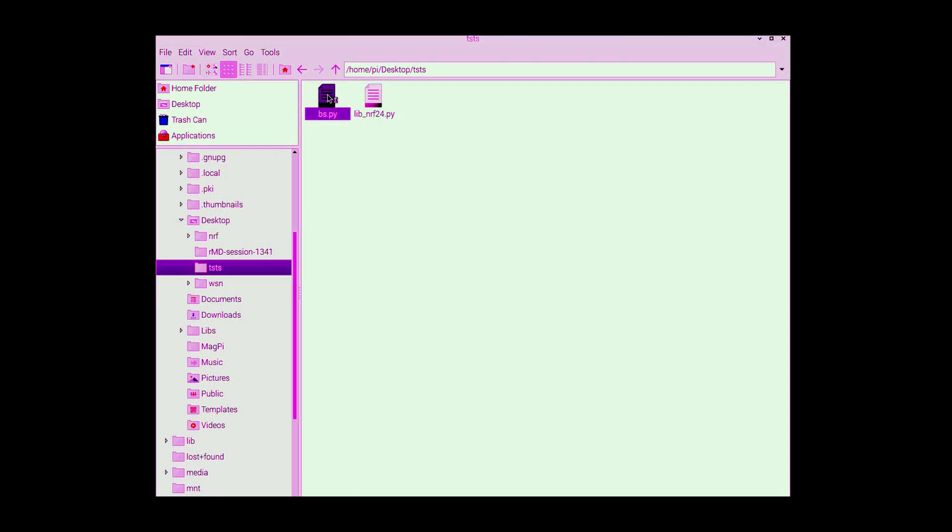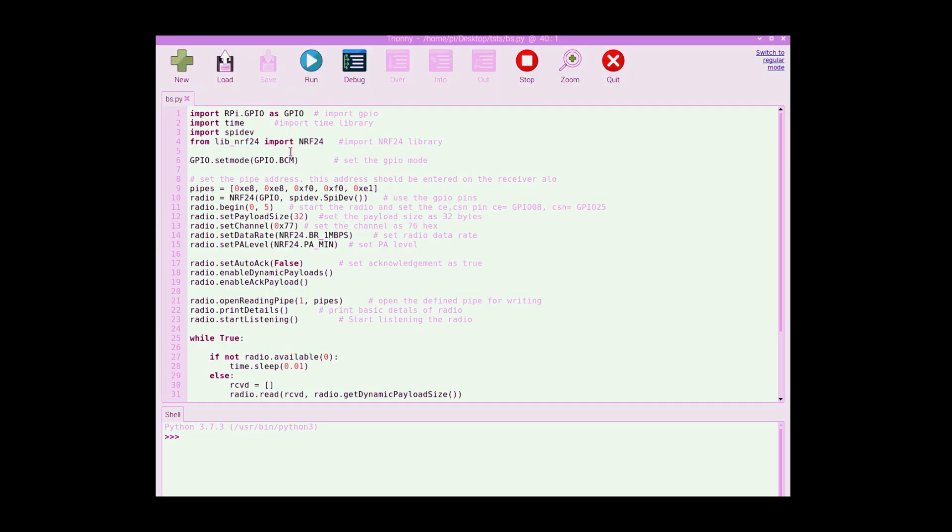I have already opened the base station receiver code. First we import the Raspberry Pi GPIO library, the time library, the SPI device library, and also the library we downloaded for the NRF radio.